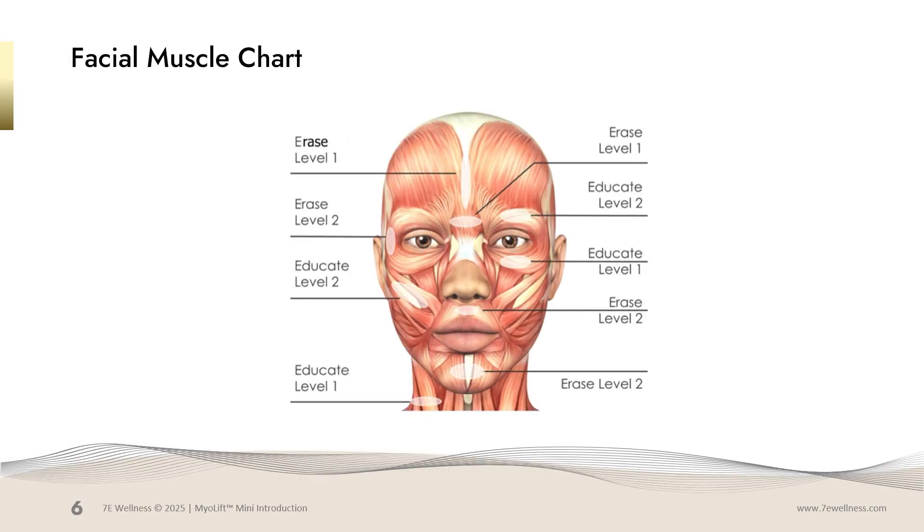This is a great facial muscle chart that will remind you of the muscle group you're working on and whether you're going to relax that muscle or lift it. In the following slides, we will go through how to use the movements on each muscle group.